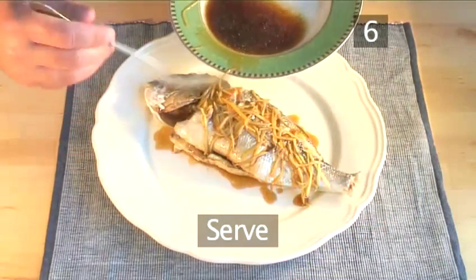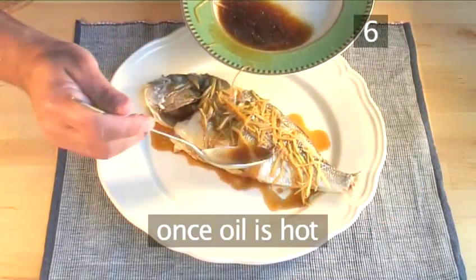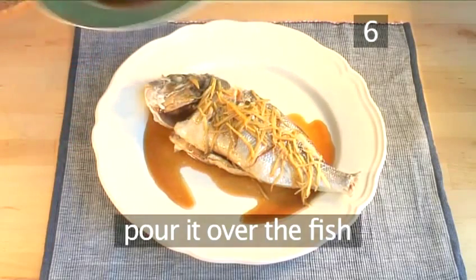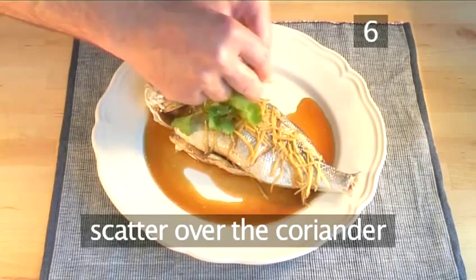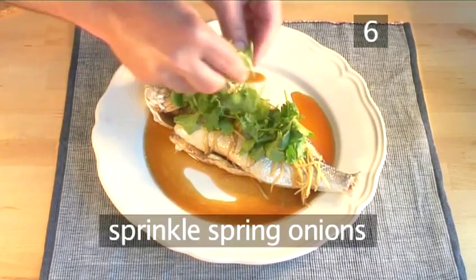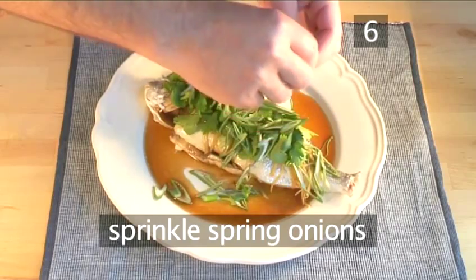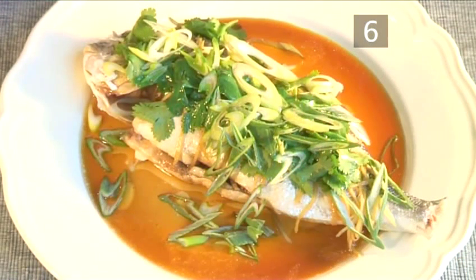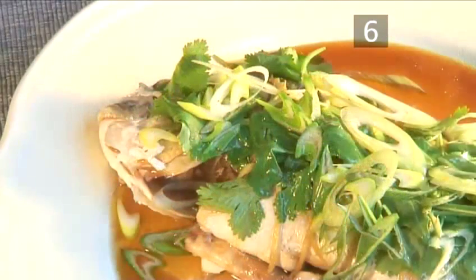Step 6. Serve. Once the oil is hot, pour it over the fish. Scatter over the coriander, then sprinkle the spring onions over the fish and serve immediately. And there you have it — a delicious sea bream with ginger and spring onions. Done.